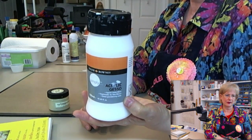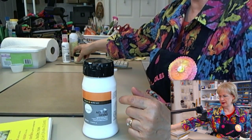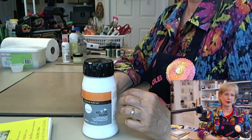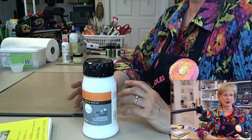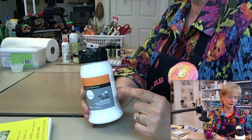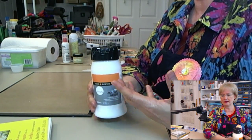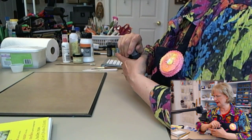This is acrylic gesso. It doesn't matter what brand you use — gesso is a primer and it will prime and prepare your page. Sometimes I use it, sometimes I don't, but I probably use it more times than not. It kind of primes and thickens the paper a little bit and keeps stuff from absorbing through it.